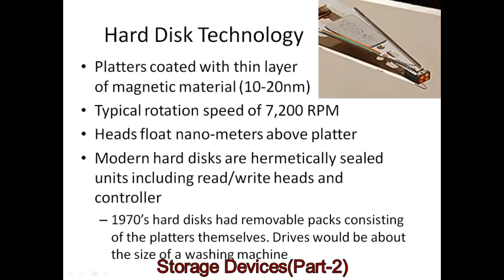Earlier hard disks were quite different. Going back to the 1970s, hard disks and removable disk packs of platters and drives were giant devices about the size of a washing machine. You could put in one pack of disks, while the head would be in the drive, which was a separate device.